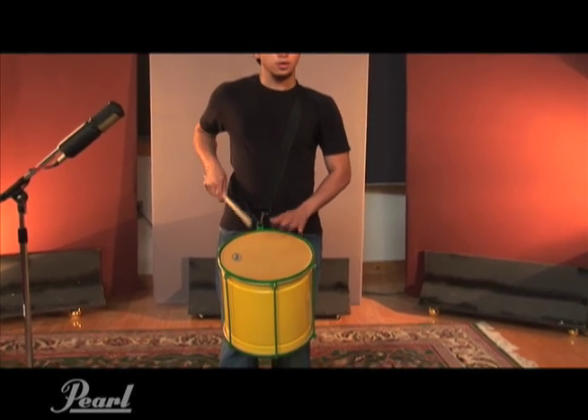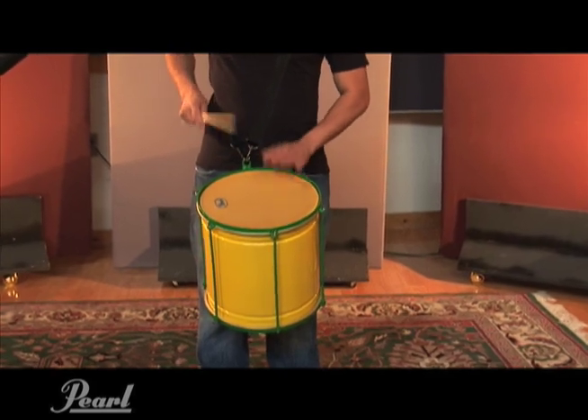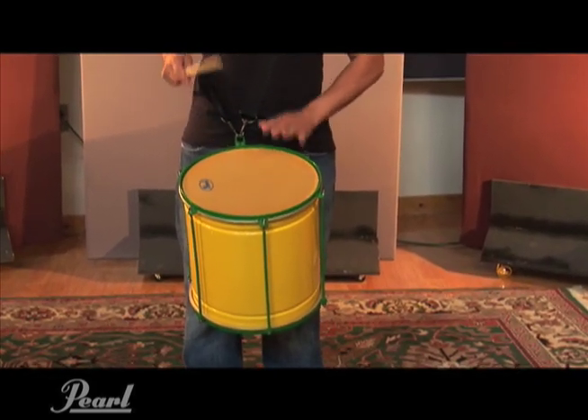The Repinique was introduced into real baterias in the 1950s, and its modern version uses a plastic head which gives a high piercing sound.